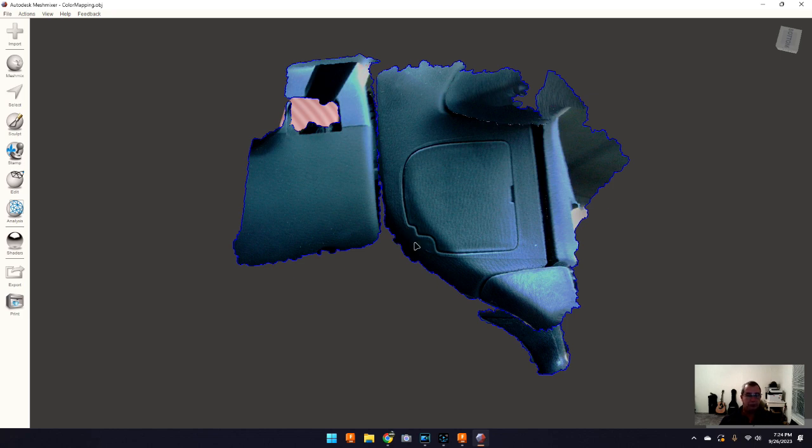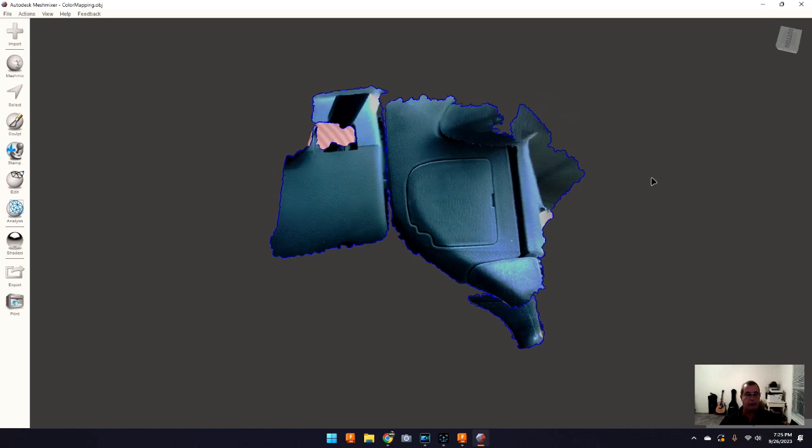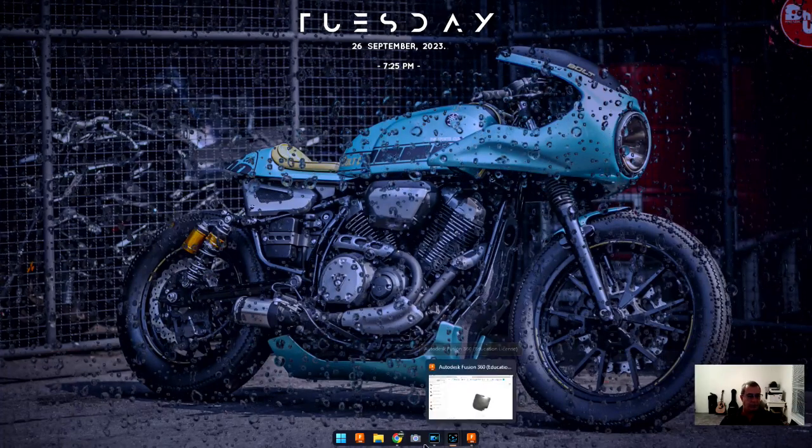I eliminated all the data I didn't need, then came in and cut this piece out. Now if I would have been smart — and nobody's accused me of that — I would have just taken this piece and scanned it on its own. I would have gotten all the little tabs and it would have made life so much simpler, cleaning up these edges nice and true. It would have been a lot easier when bringing it into Fusion 360 to get all the lines right — I could have just projected the lines and been done. You live and you learn.